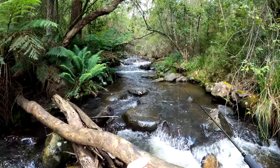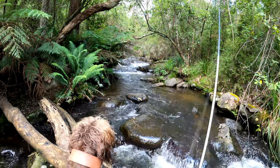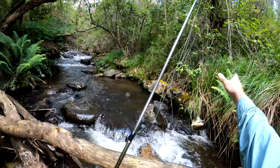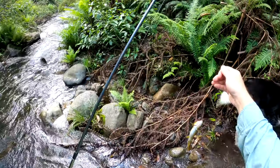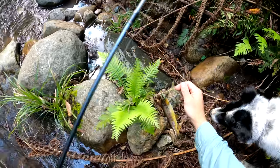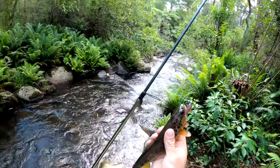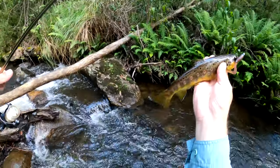Cast up into here. Yep, I'm on, got one! Yee-hoo! Look at that! Need some sunlight on him to get the colours.